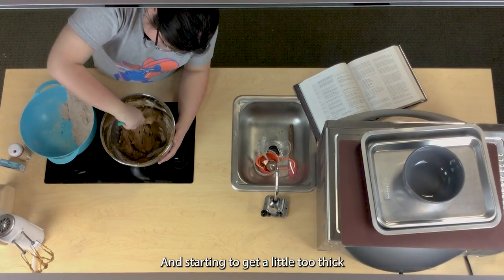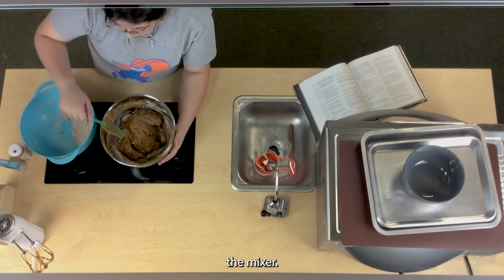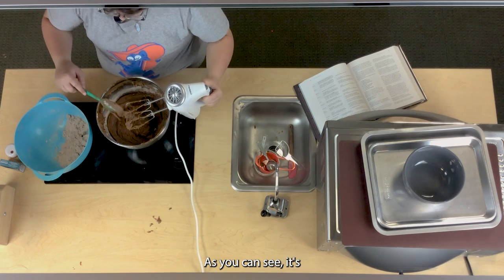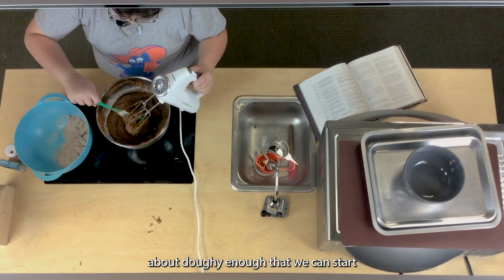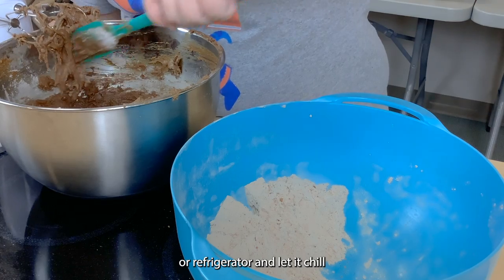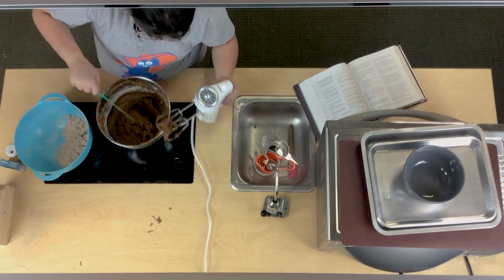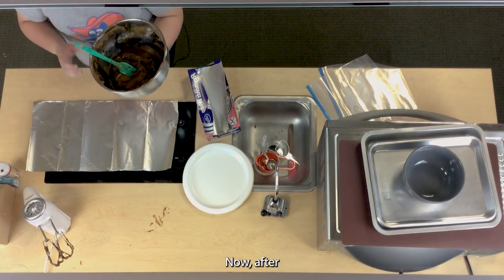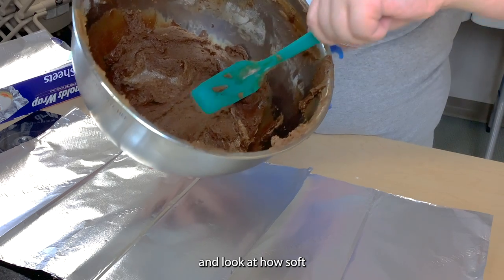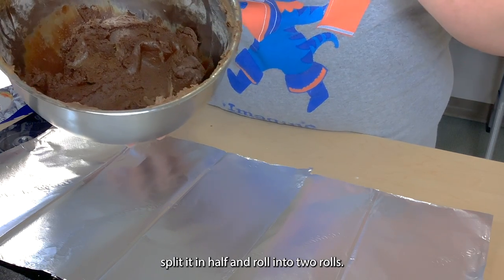It's starting to get a little too thick to mix by hand so slowly start using the mixer. As you can see it's starting to collect quite a bit — it's about doughy enough that we can start rolling it into two rolls to put in the refrigerator and let it chill. Now after quite some time the dough is mixed up — look at how soft and beautiful it is. Split it in half and roll it into two rolls.